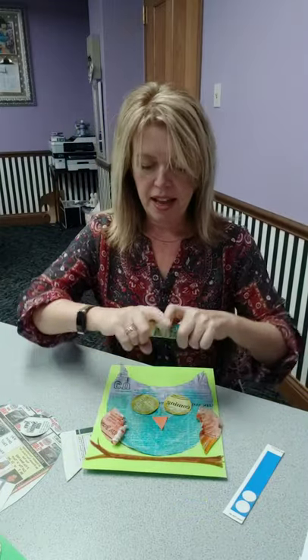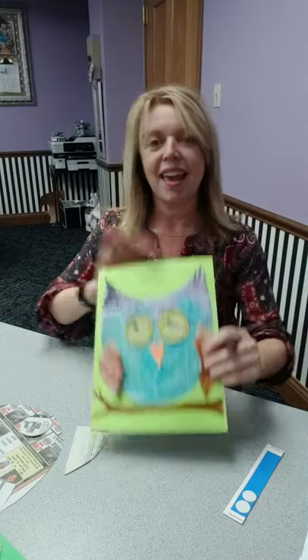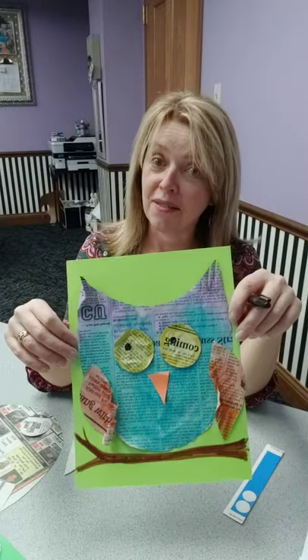There you go. And if I had planned ahead properly — I have a marker — you can add some pupils to his eyes. They just give a little more character. And I gave him a branch. Thinking of Valentine's Day, it could be, "Who do you love? I love you!"